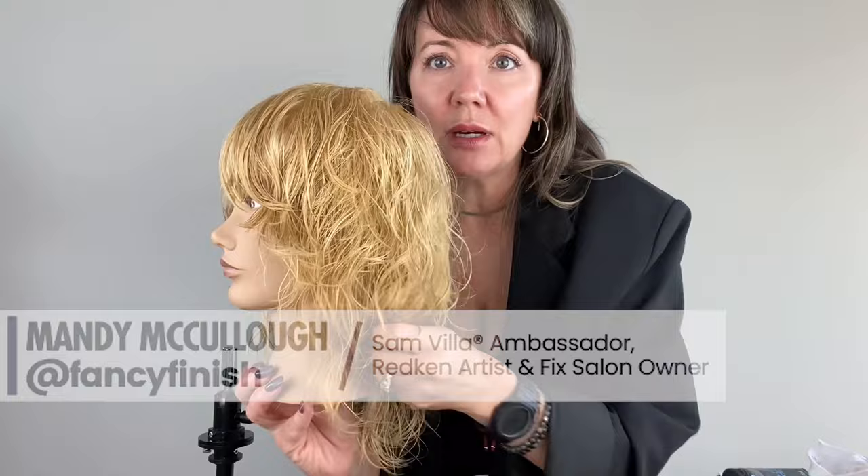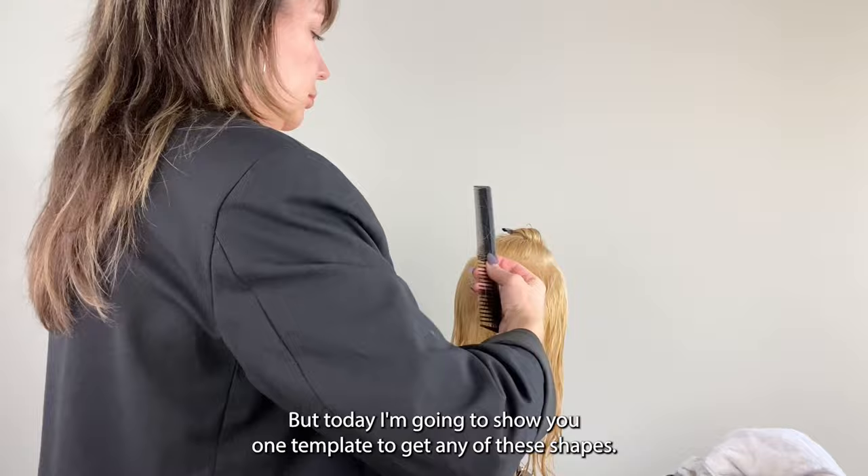Samvia ambassador and Redken artist Mandy McCullough. Shag, wolf cut, mullet — call it what you want, but today I'm going to show you one template to get any of these shapes.